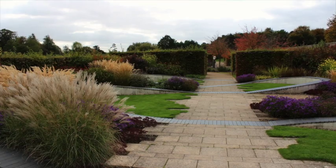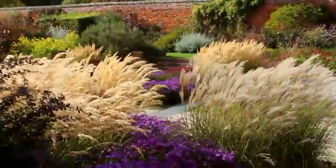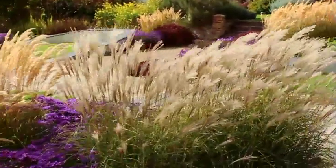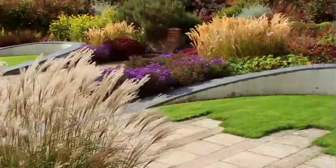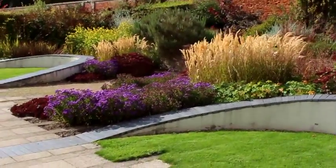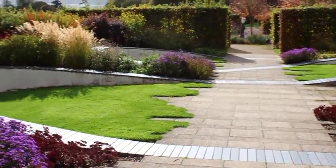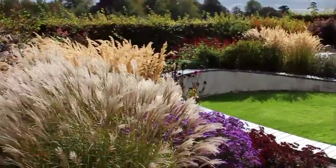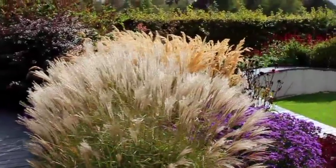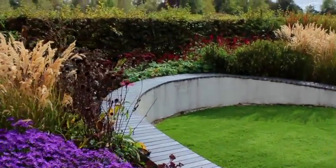Now this garden is the Marks Hall Garden and Arboretum near Coggershall in Essex. And as you can see, it's got a very strong contemporary design — it's quite unusual to find gardens with such a good contemporary design. Now it's not the best time of year for it; the walls have got a little bit aged and weathered. But if you look at the design shapes that are used, visually they carry you through the entire garden.